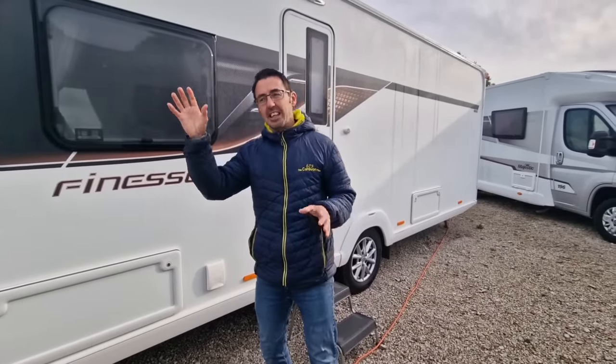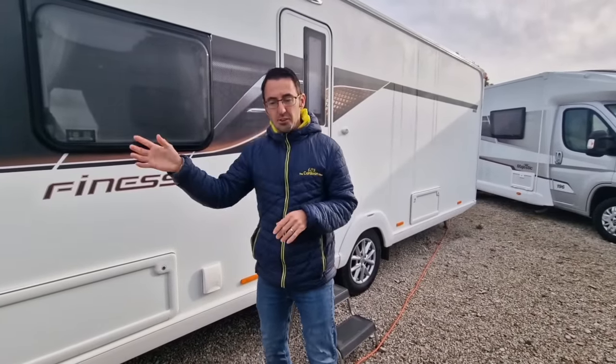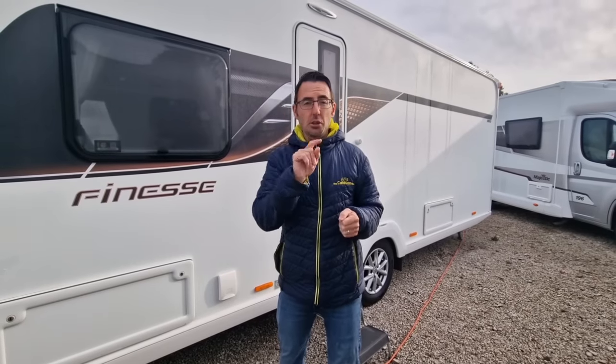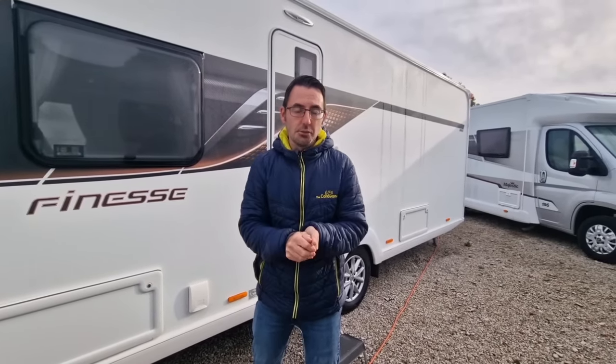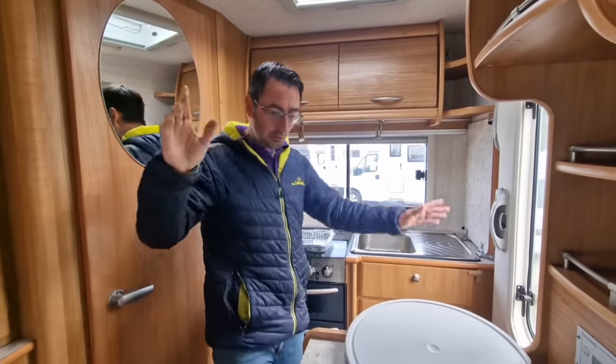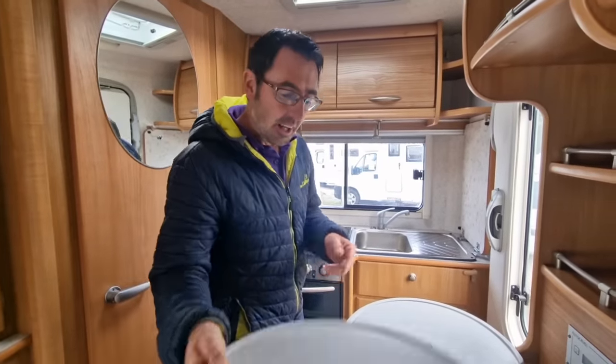We're heading into winter now - it's getting darker in the mornings and at night, so a lot of the outdoor options are more summer cooking. Let's have a look at what we can do if we're cooking through the winter, and I've got a nice little way to make things a bit easier for you if you're going to be cooking inside your caravan or motorhome.